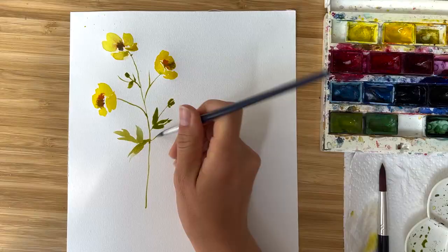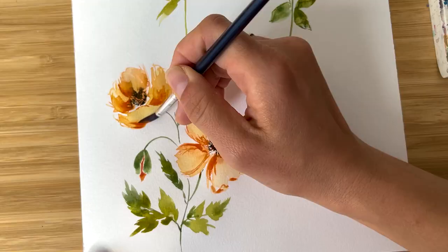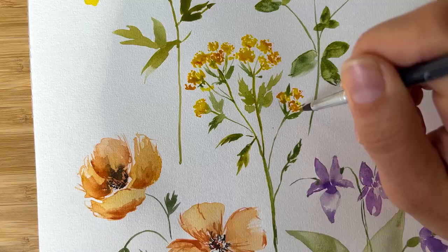Hi friends, I'm Olga Költsch and welcome to my studio. Today we're going to paint a set of five wild flowers which you probably have seen many times around, and I hope you like the process. So let's start.